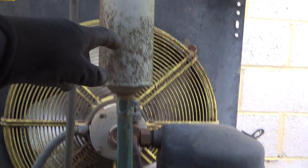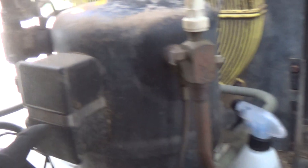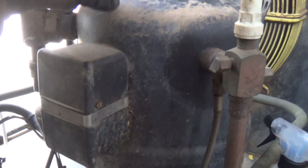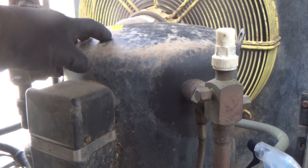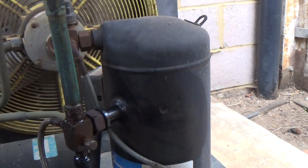We put a burnout dryer in there, so that must have been a nasty burnout. Originally they had these piston compressors in - these coastline piston compressors - but these have been obsolete for years, so when they fail you end up having to put one of these scroll compressors on there.